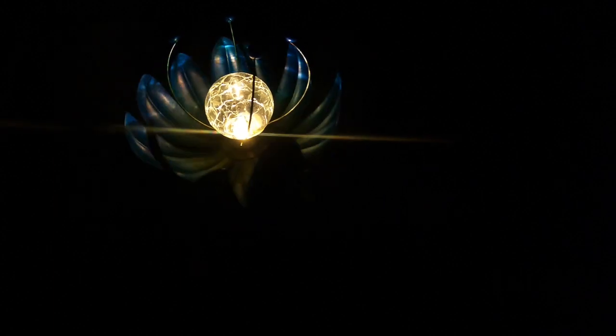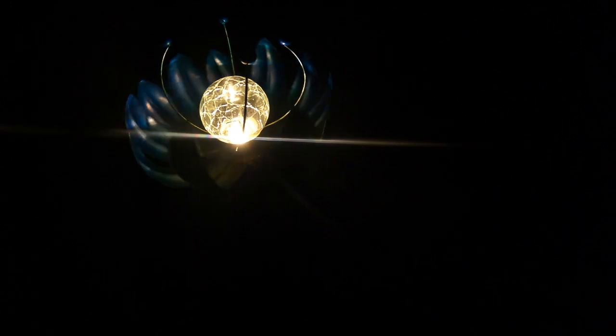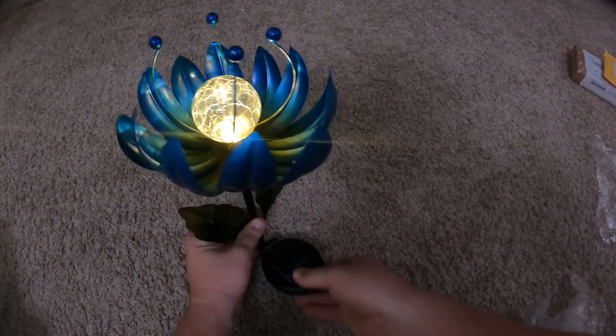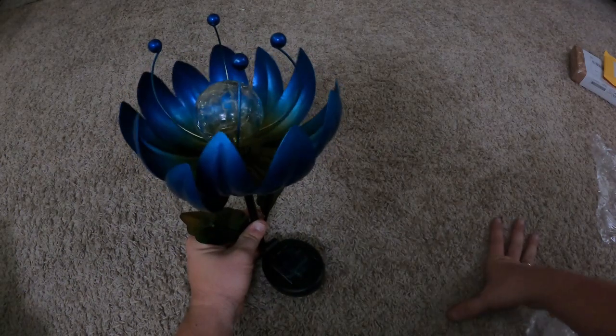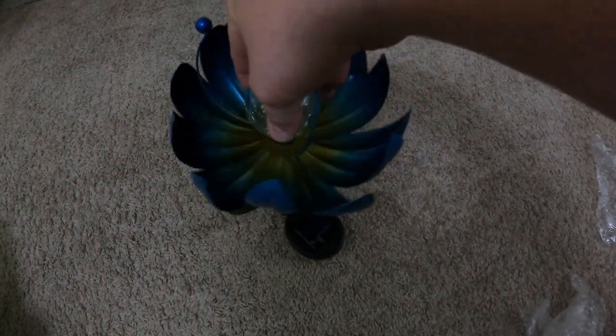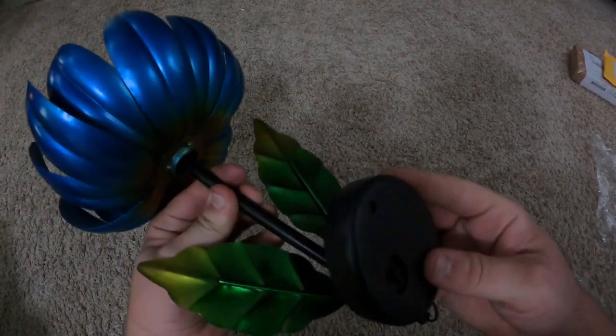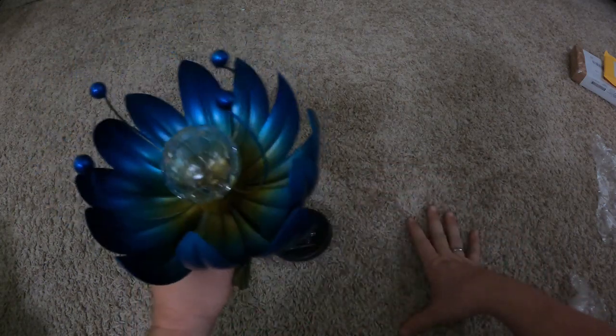Hey Google, make it bright. I think it's going to hold up very well. I think it'll last. Hopefully that answered some questions — the link will be in the description below. Thanks for watching.